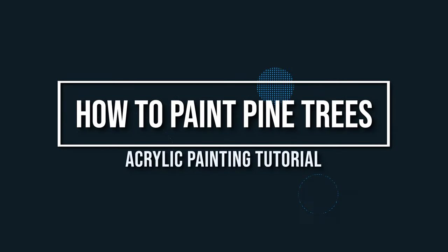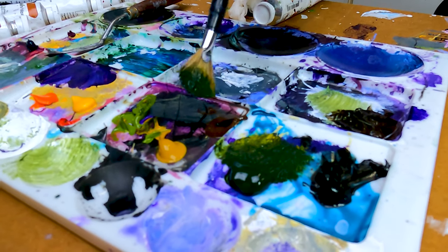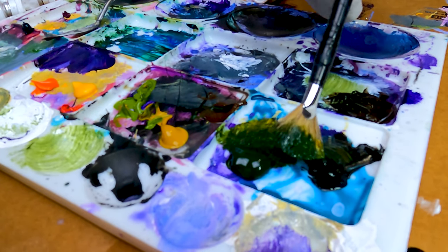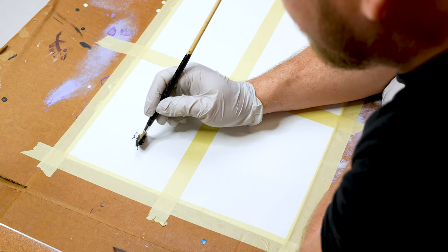Before you know it, you'll be painting trees just like this. Let's start off with everybody's favorite tree, the pine tree, which most people seem to struggle with. We are going to start with our darkest color first, which is a very dark sap green. We're going to take our fan brush and load it full of paint.